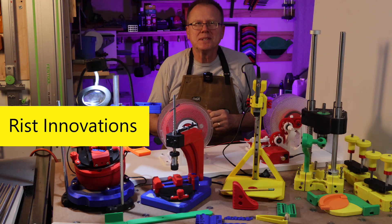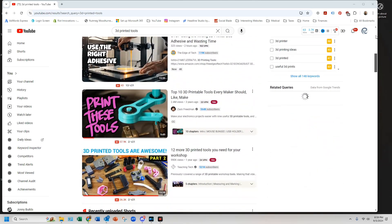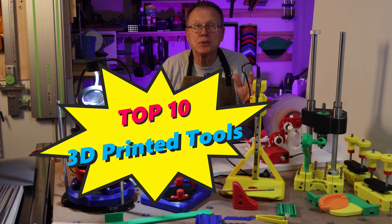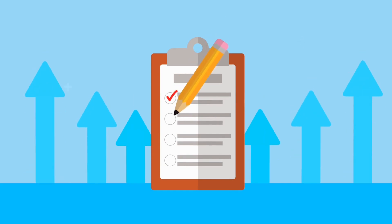Hi, I'm Ken, Arista Innovations, and I scoured the YouTube universe for all the recommended 3D printed tools. I have chosen the top 10 3D printed tools that are going to blow you away. I spent hours reviewing 3D printed tool recommendations before making my final selection.